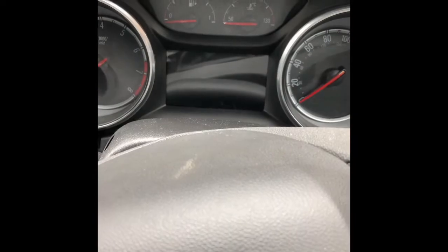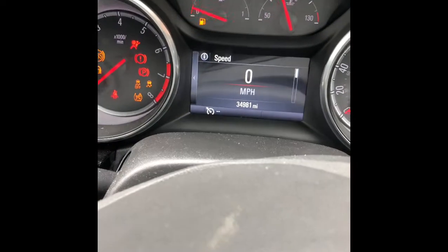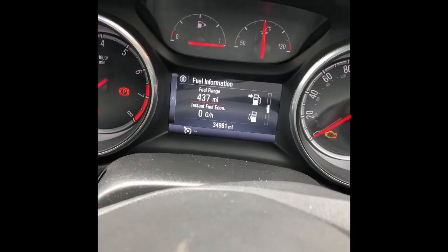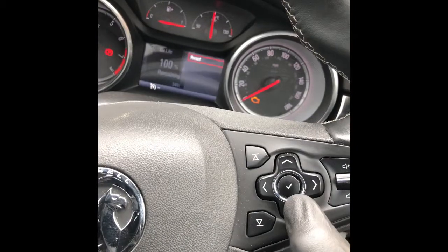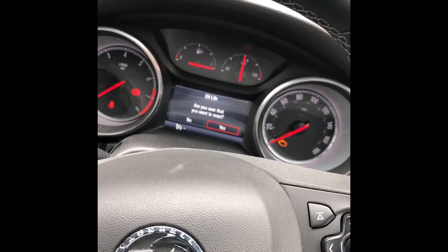To reset the service light, all you have to do is switch the ignition on and scroll down using the selection button here until you see the service menu. Press right on here, and the reset button — you have to press OK and confirm yes.